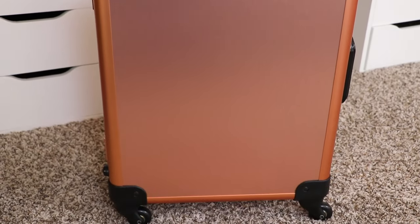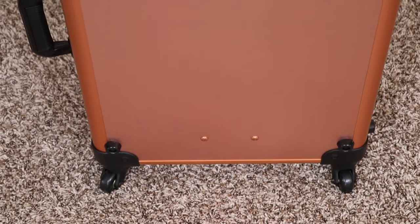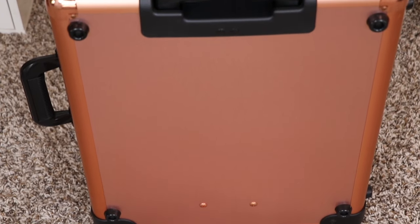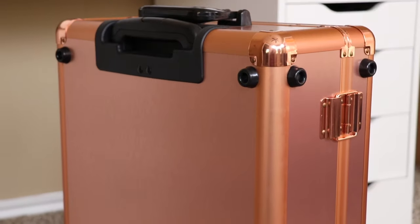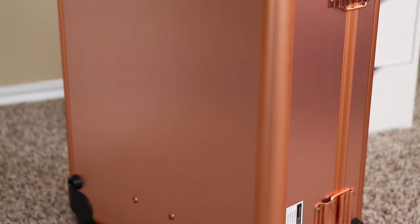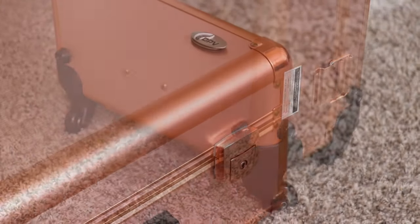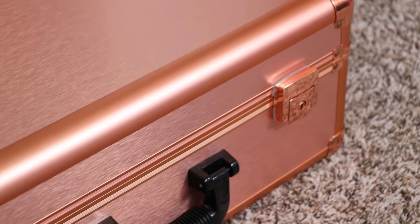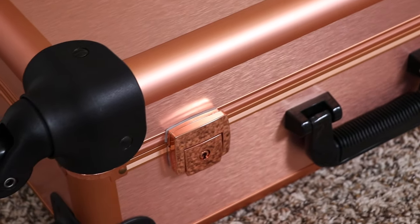Hey guys, welcome back to my channel. In this video I'll be reviewing the OPV rose gold train case. This train case was gifted to me by OPV and since I haven't seen any videos on this train case, I thought it'd be a good idea if I filmed a video about it. This is not a sponsored video — I just received this as a gift. They carry two versions: one with legs and one without. The one I'm reviewing is the one without the legs.